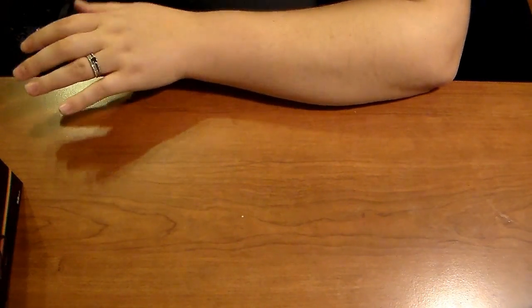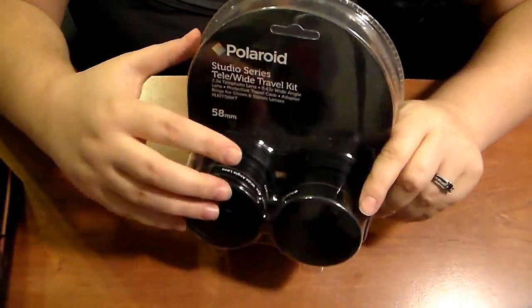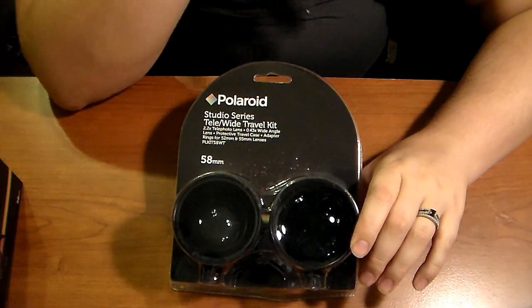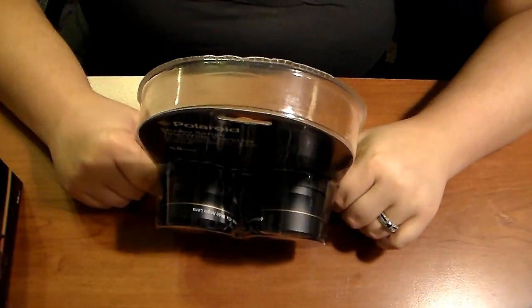I always either have someone in shadow or something — it's just so annoying. This next item is heavy — it's a Studio Series Tail Wide Travel Kit. It comes with its own little pouches. One is a wide angle and the other is a telephoto. I also have these with my other camera but I never really figured out how to use them. I got them off the Wish app and they froze my camera, so I gave up.